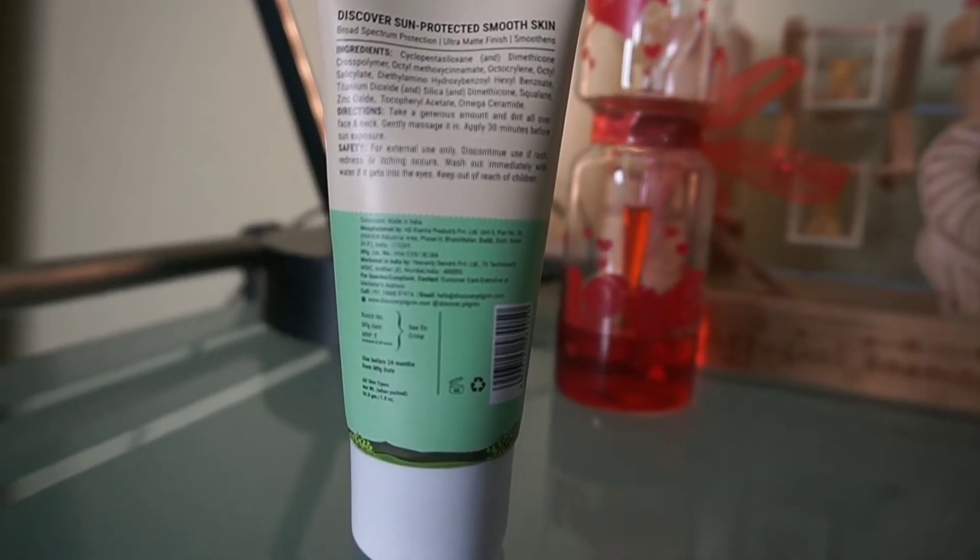It is suitable for all skin types and is for both men and women. If I talk about pricing, it is ₹700 for a 50ml product.